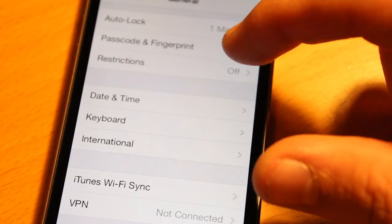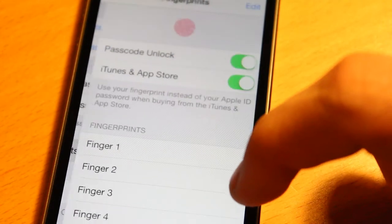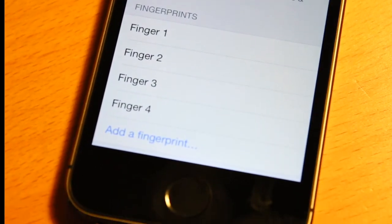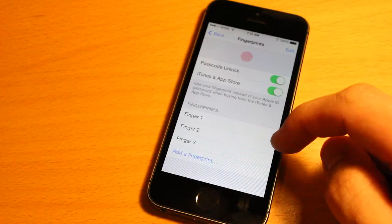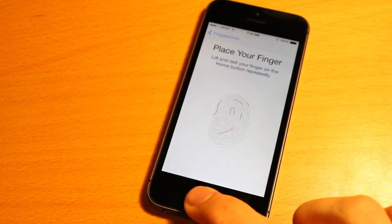To set this up, head into Settings, then Passcode and Fingerprint. You've got to insert a four-digit PIN number to get in there, and then you can see there are different fingers that you can program — so you could add your thumb, your pinky, and your middle finger.